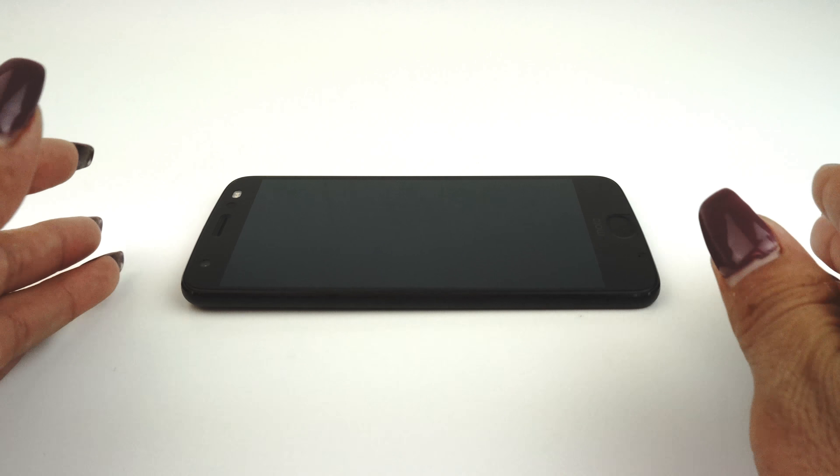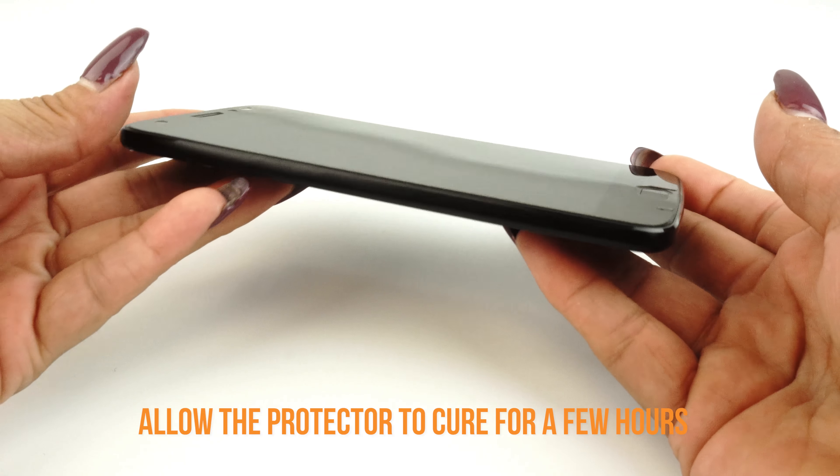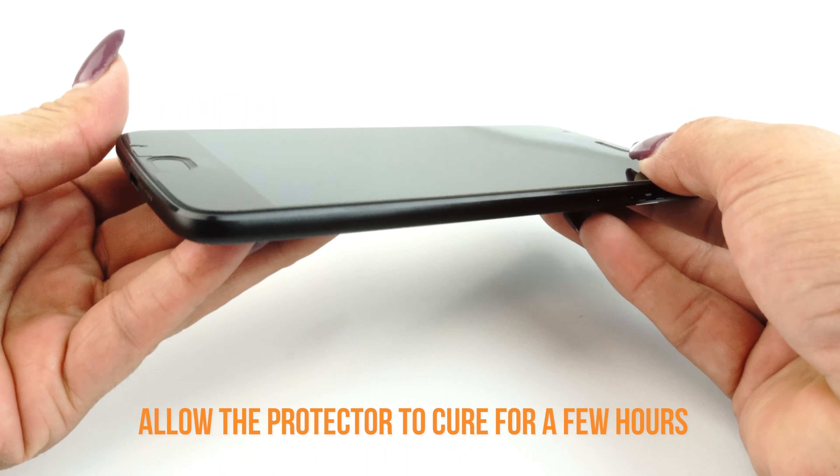We recommend allowing your applied TechSkin 12 to 24 hours to cure before turning on and using your device. Although this will produce the best results, it is only a recommendation.